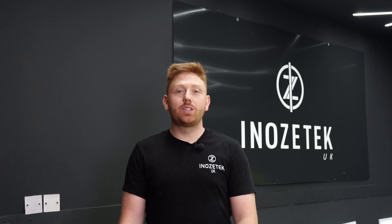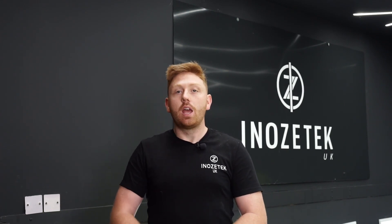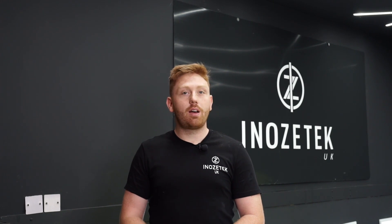Thanks for watching our video. Don't forget to like, share, and subscribe to all of our channels. There will be more videos coming, so keep an eye out. For more information about any of our products, visit our website at inozotecuk.com or find us on social media as Inozotec UK.